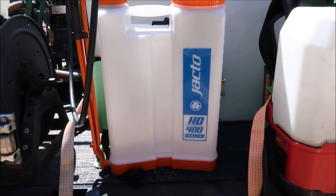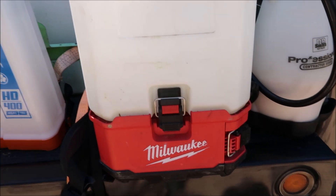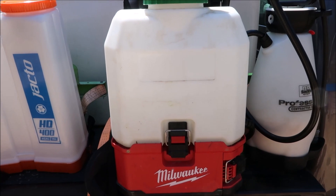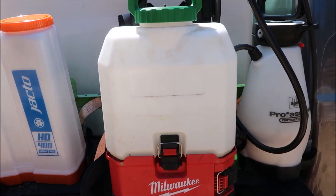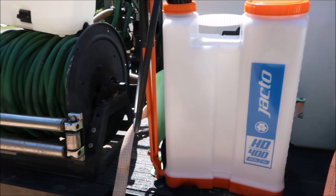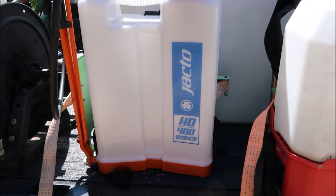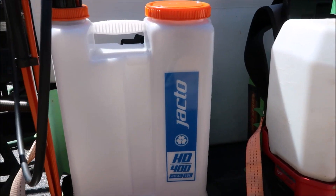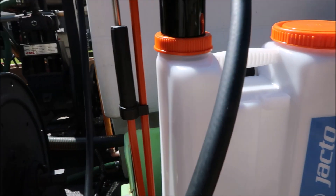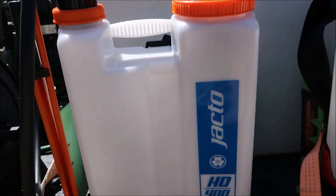The other one I want to show you is the Jecto 400 HD. I had the three gallon one as well and I just bought this one — I haven't actually used it yet, I just took it out of the box. The Milwaukee one I think is like $400; I'll put links in the description but I'm not 100% sure on that price. The Jecto is like a fourth of that price — around $100 for this particular one. Jecto is a good brand; I've had the three gallon and the four gallon before and just bought another one. It fits comfortably on your back and it's not as heavy.